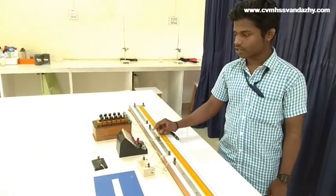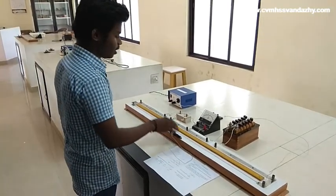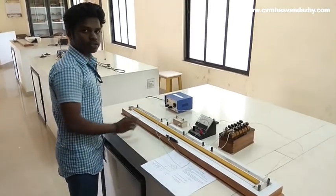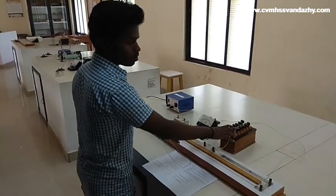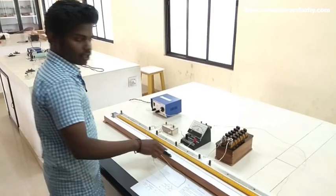The connections are: on the left gap, the unknown resistance — a nichrome wire of length 25 cm. In the right gap, the resistance box. From the center, the galvanometer connects to the jockey.